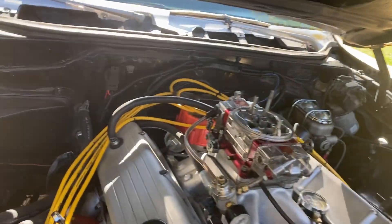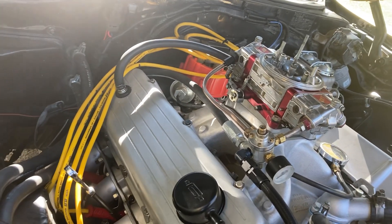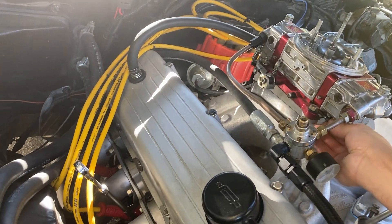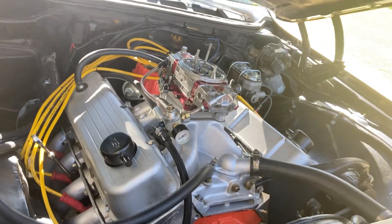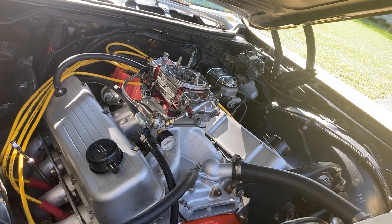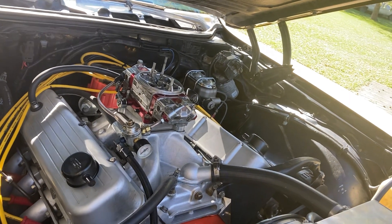Let's do a little jet change and carb adjustment. And yeah, idling nice.